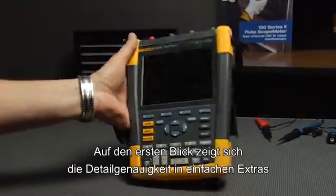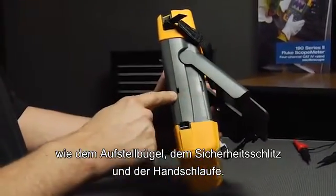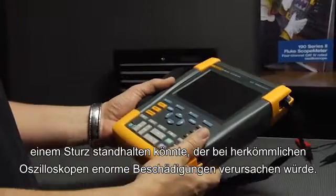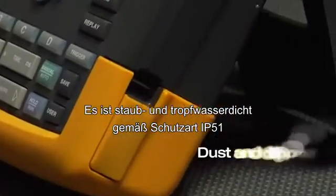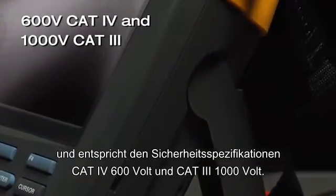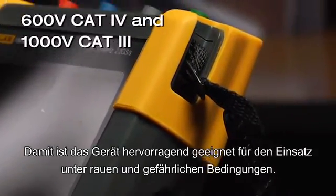At first glance, the attention to detail shows in simple extras like the tilt stand, security slot, and hanging strap. Picking it up, you'll be impressed that something so lightweight could stand up to drops that would destroy regular oscilloscopes. It's dust and drip proof rated to IP51 and has a 600 volt CAT 4 and 1000 volt CAT 3 safety rating, making this the instrument for harsh and dangerous jobs.